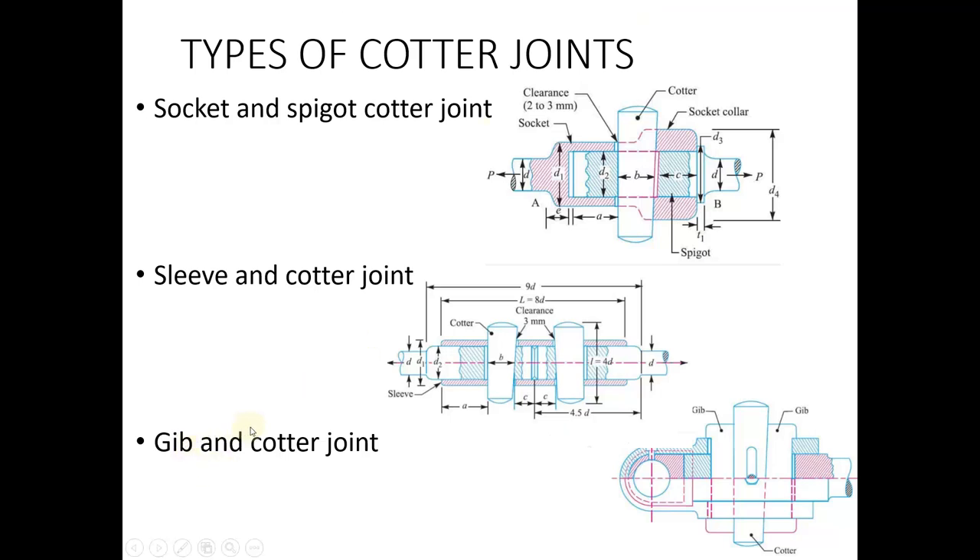The third type of cotter joint is the jib and cotter joint. It is used in the case of square or rectangular shafts. It consists of a jib component and a cotter pin. The jib is used to secure both shafts together, and a tightening screw is used to tighten the cotter with the shaft.